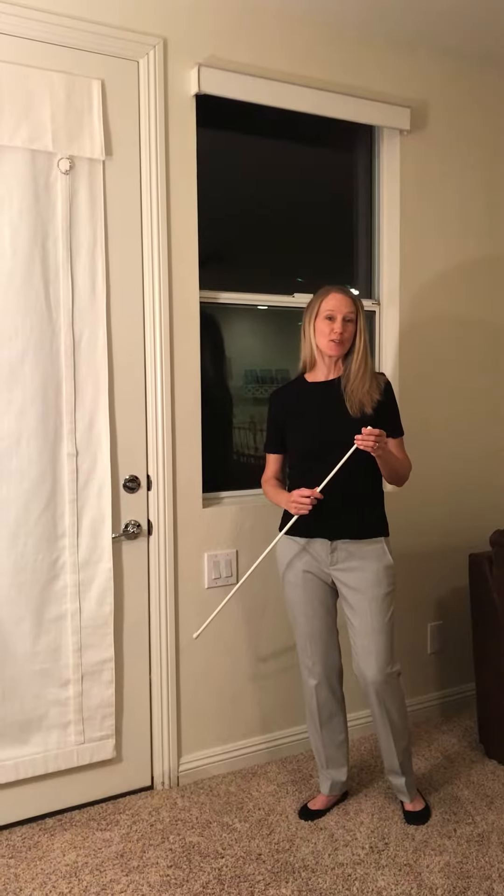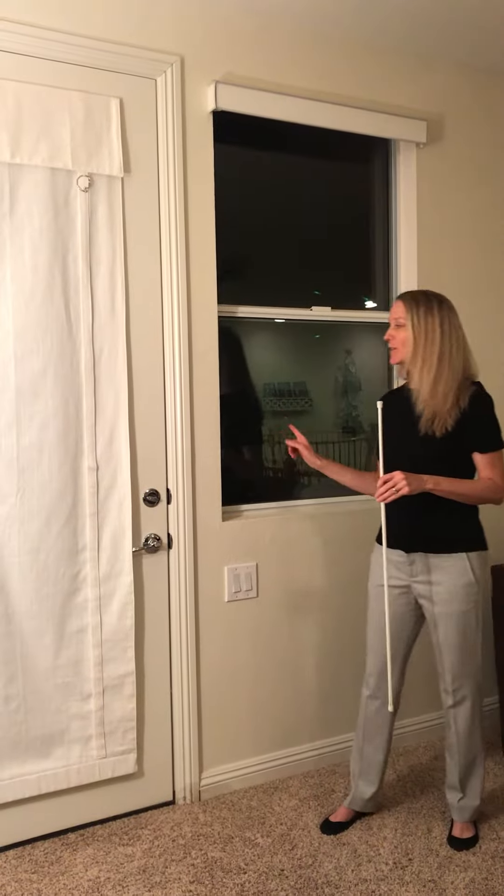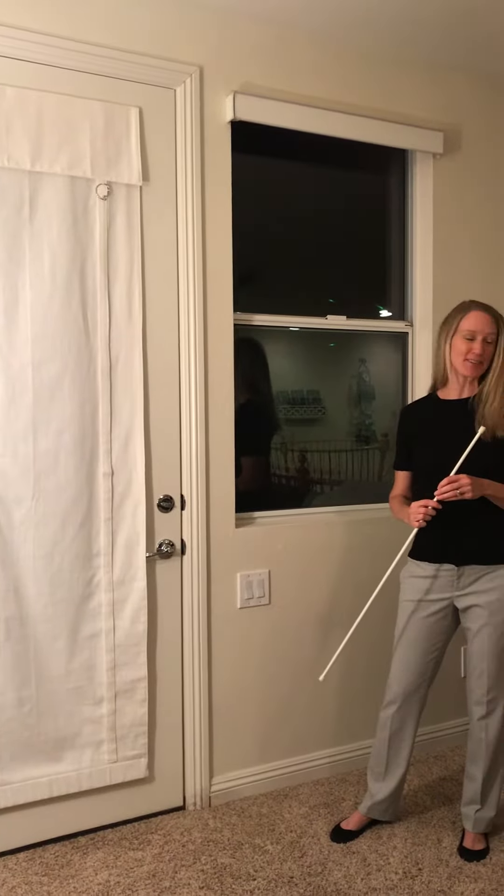Hi, today we'd like to introduce to you the new patented Camelay curtain for both window and French door. We're very excited about this curtain.